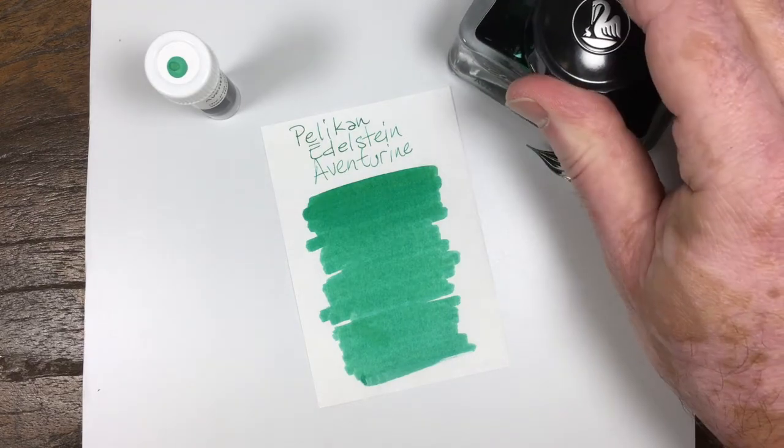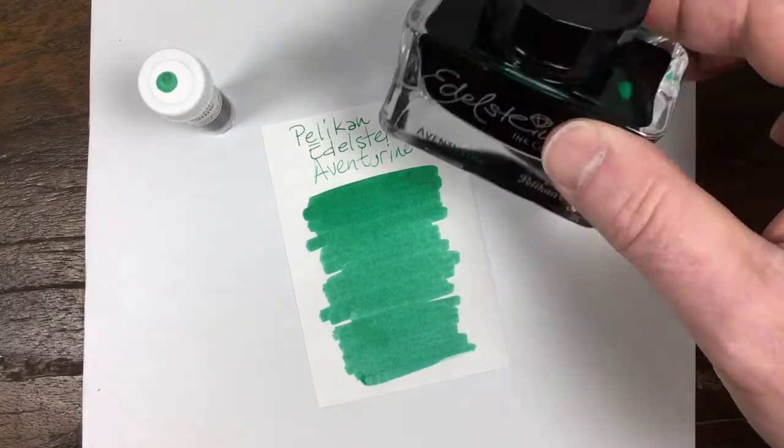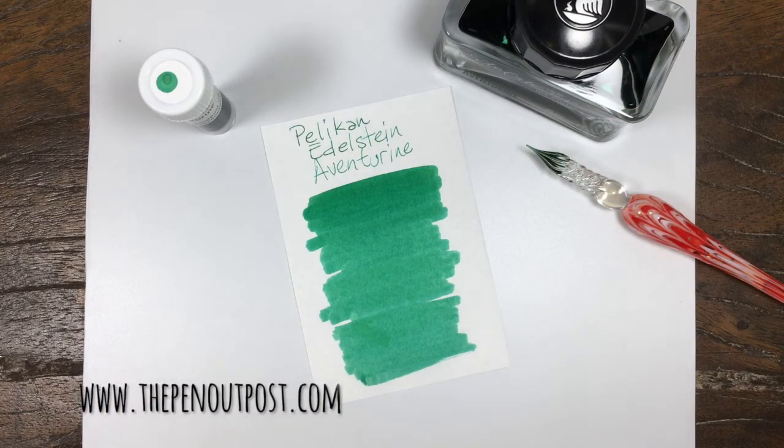We're two for two on the Edelstein ink so far, I would say. This ink's available in a three milliliter sample and a 50 milliliter bottle. Find it at the Pen Outpost on eBay and thepenoutpost.com. Thanks for watching.